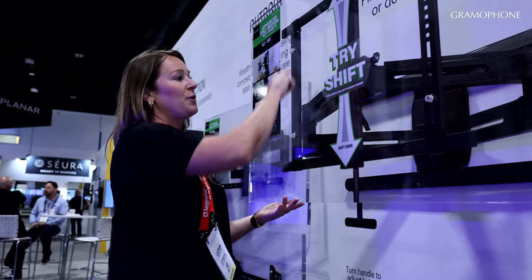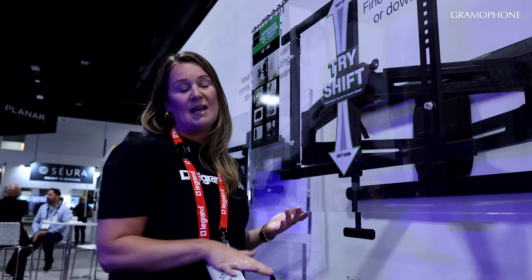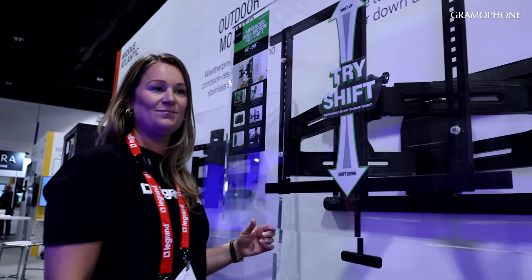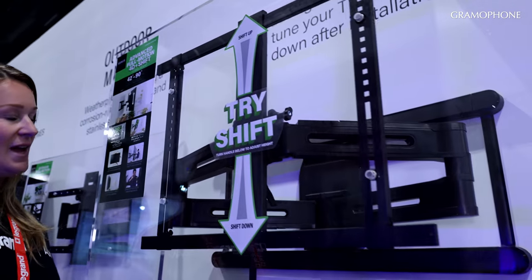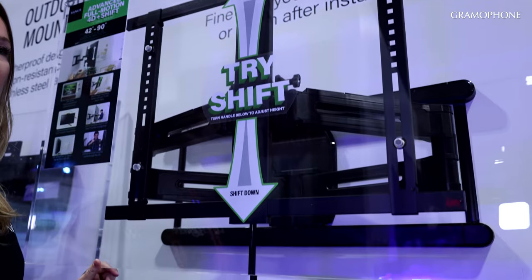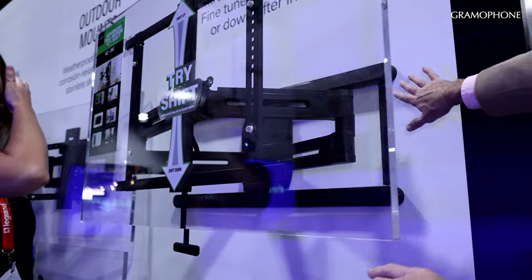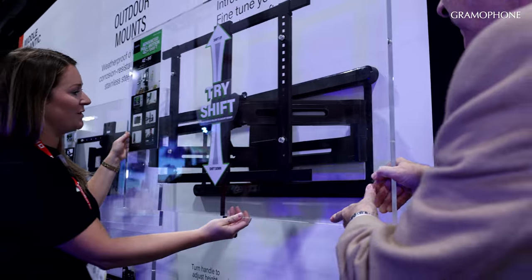Also, this full motion mount bracket comes fully assembled out of the box for easier installation. It will handle 42-inch to 90-inch televisions — the most popular TV sizes. And when you're done angling it towards the couch or whatever, it just goes right back flush against the wall. Absolutely.